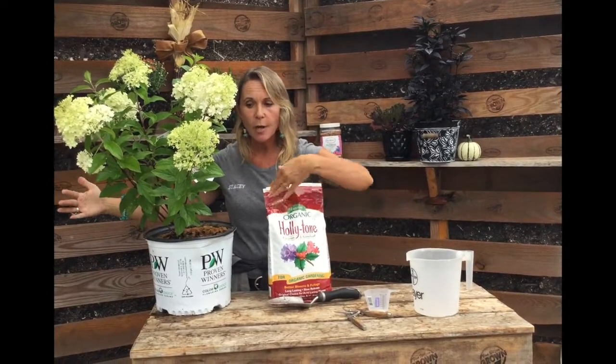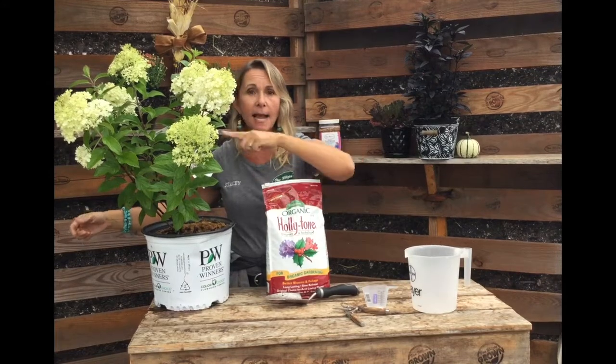Back to our acid-loving limelight hydrangea: the same rate applies — a half a cup for every foot of shrub width in the fall. That butterfly bush was one foot wide, so half a cup. This hydrangea is about two feet wide, so I'm going to use one full cup of Holly Tone at the drip line. If the plant is past three feet wide, double the rate of Holly Tone. Don't be shy — you can use more fertilizer than you think, especially when it comes to organics.